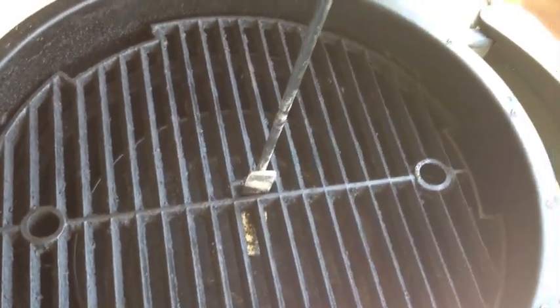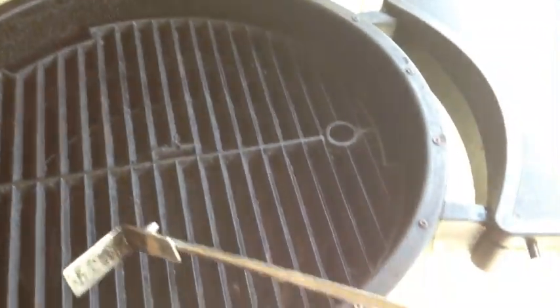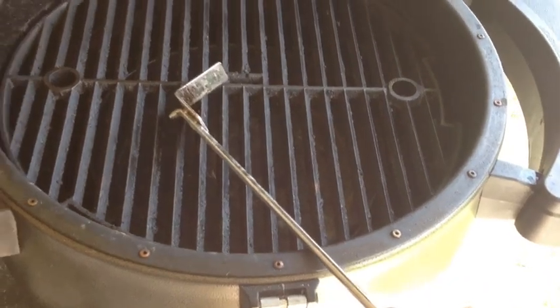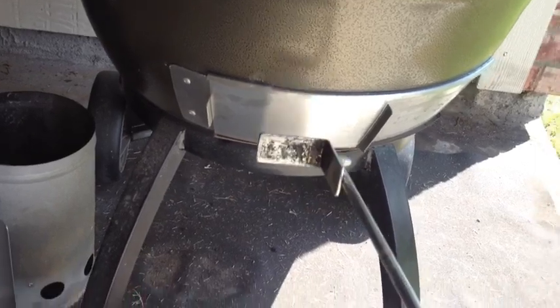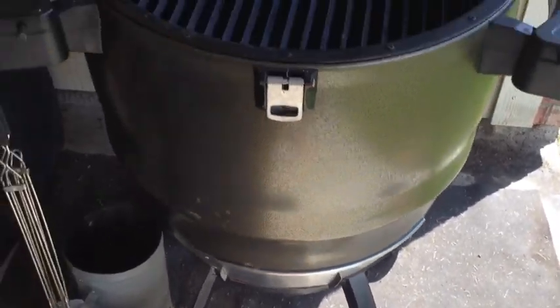This is where I normally have it for briskets, shoulders, steaks, or what have you. And this is a real handy tool that comes with the big steel keg — it's used for getting in there and grabbing the grill. If you take it down to the door, you can also scrape all the ashes out of the bottom. Real handy tool.